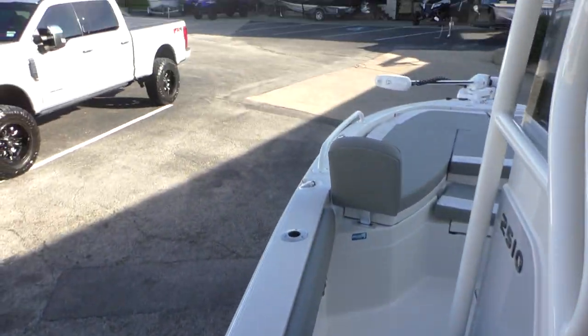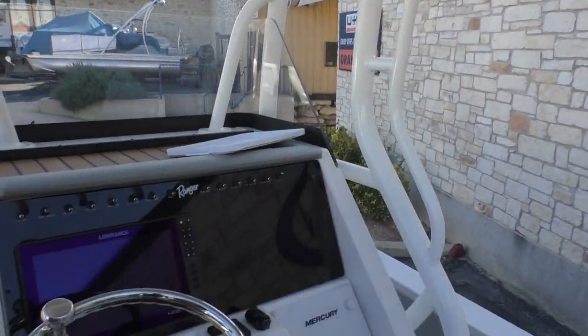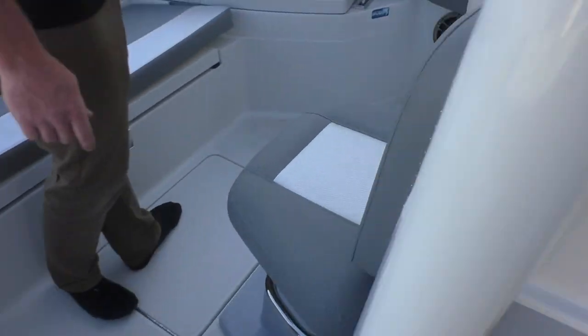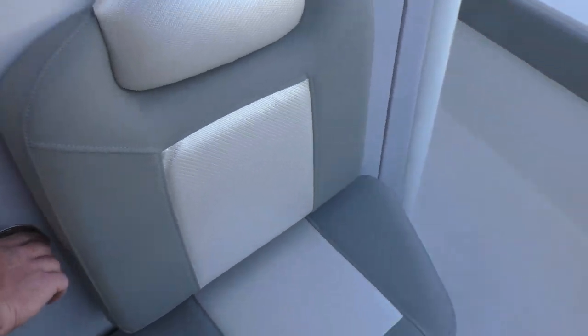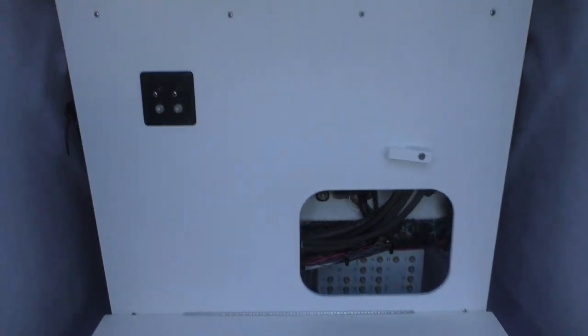This boat is gonna hold up to 10 people or 1,650 pounds. You're gonna have a nice Infinity Bluetooth stereo with speakers all lined through it. Another really cool feature — the console opens up here and you're gonna have access to all your breaker switches and everything from here.